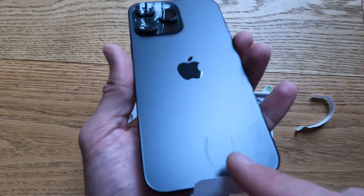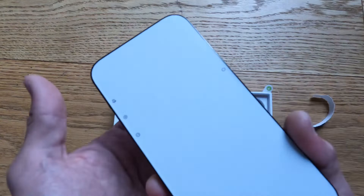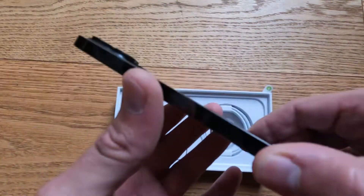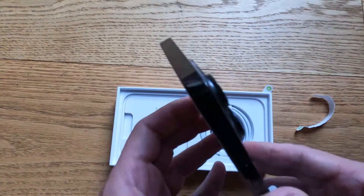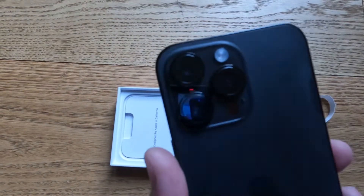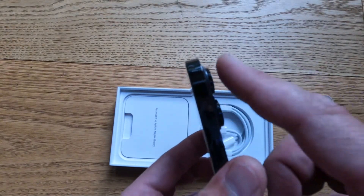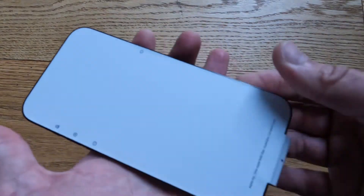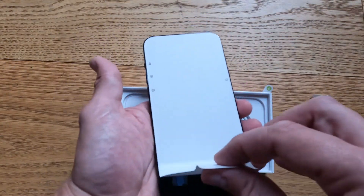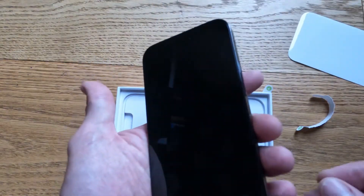Excuse my sweaty fingerprints. As you can see, the raised glass, the raised camera. I haven't unboxed one of these before. Let's peel that off. Looks lovely.